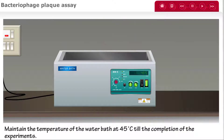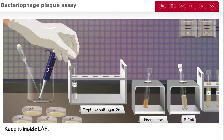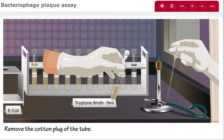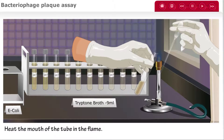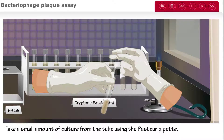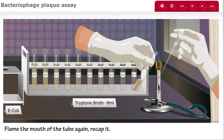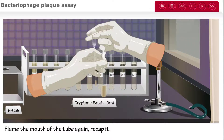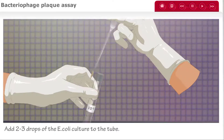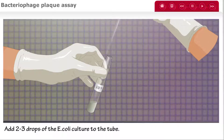When you are ready, remove the lid of the water bath and take out the soft agar tube labeled 10 to the negative 5. Take a sterile Pasteur pipette and grab the E. coli culture tube. Remove the cotton plug from the tube and heat the mouth in the flame of the Bunsen burner. Take a small amount of the culture from the tube using the Pasteur pipette, then flame the mouth again, recap the tube, and place it back on the rack. Add 2 to 3 drops of the E. coli culture to the soft agar tube labeled 10 to the negative 5, then replace the cap.